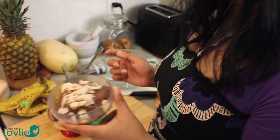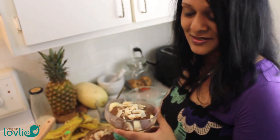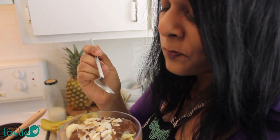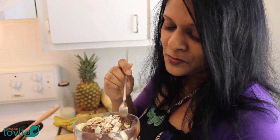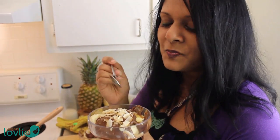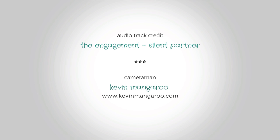That was the banana with chocolate sauce dessert and it's really easy, very quick to make. That is really, really nice — the texture, the crunchiness of the coconut a little bit. I'm gonna have a little bit more. I'll see you!